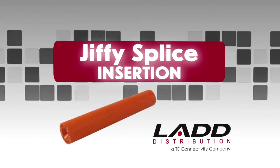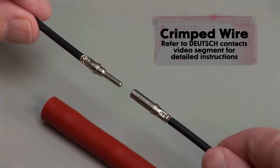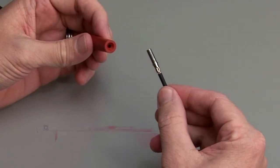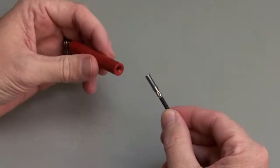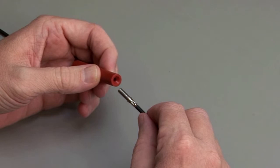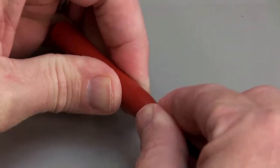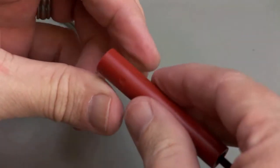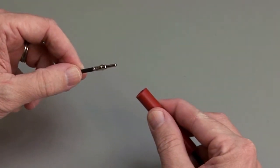Begin with a crimped wire. For assistance, refer to the Deutsch Contacts video segment for detailed instructions. Grasp the crimped contact approximately 1 inch behind the contact barrel. Hold the Jiffy Splice between your thumb and forefinger, approximately ½ inch behind the cavity. Push the contact straight into the Jiffy Splice until you hear and feel a click. A slight tug will confirm that the contact is properly locked into place. Repeat the same process for the other side of the Jiffy Splice.